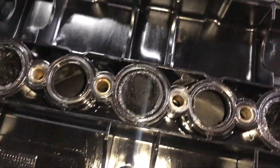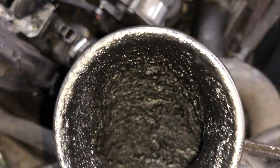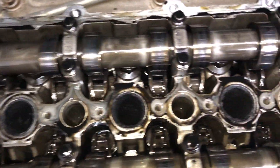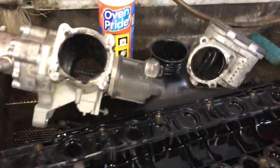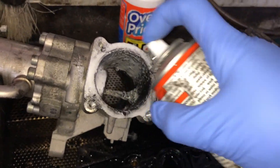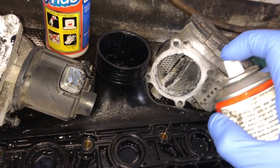Now we can give the intake manifold a very good clean — you can see the state of this one. This car had 130,000 miles on it but we're not sure if it may have been cleaned before. We can also clean the ports and the swirl flaps as best we can. At the same time as doing the intake manifold, I also did the EGR and the throttle body, and I used a combination of Bojo scrapers and oven cleaner to clean everything up as best as possible.